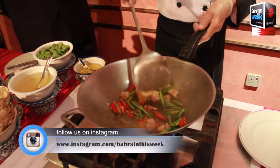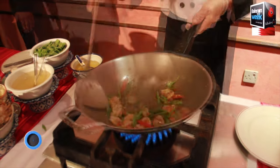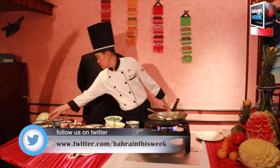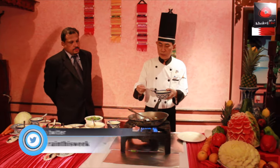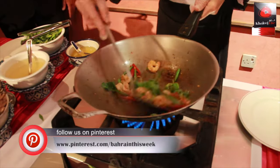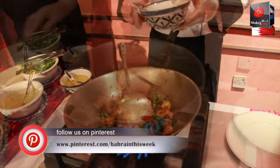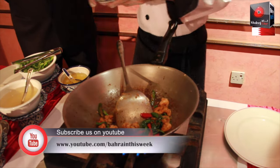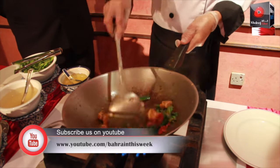Stir fry for a few seconds. Add 2-3 spoons of fish sauce and sweet basil leaves. This is our white pepper powder, just a half spoon.